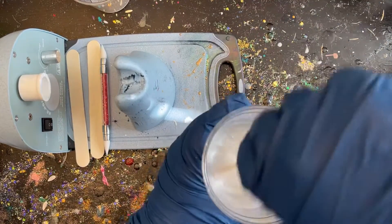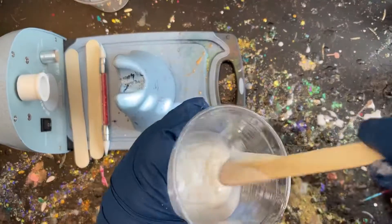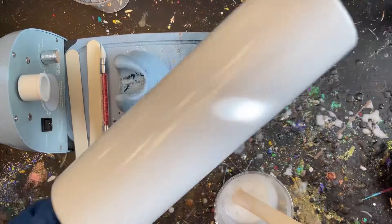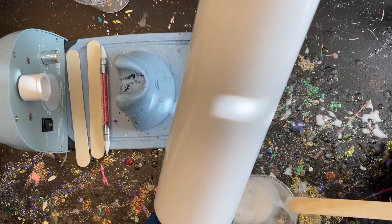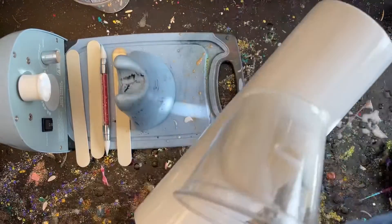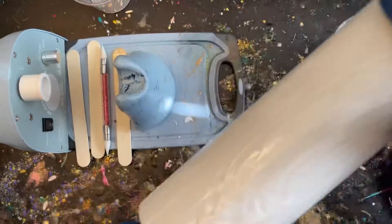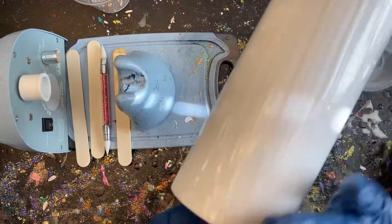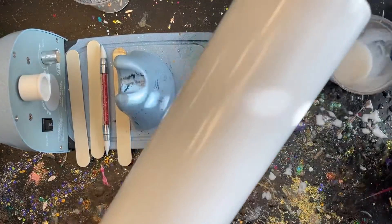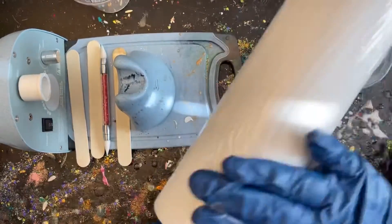That's another reason I only add a little at a time — you can add more, but you can't take it away if you accidentally dump too much in. After it's all stirred in, I wipe it on the side of the cup to check the color. Looks good to me. Now I'll go ahead and apply that to our tumbler, which is already prepped and base-coated white to go with the white epoxy we're applying.